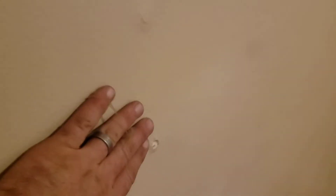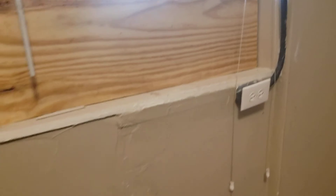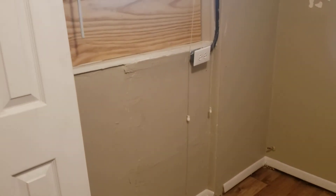The floor is in good shape. Smoke alarm needs a battery. Going to re-texture that line a little bit over here too. I told them to re-mud it, make it level.